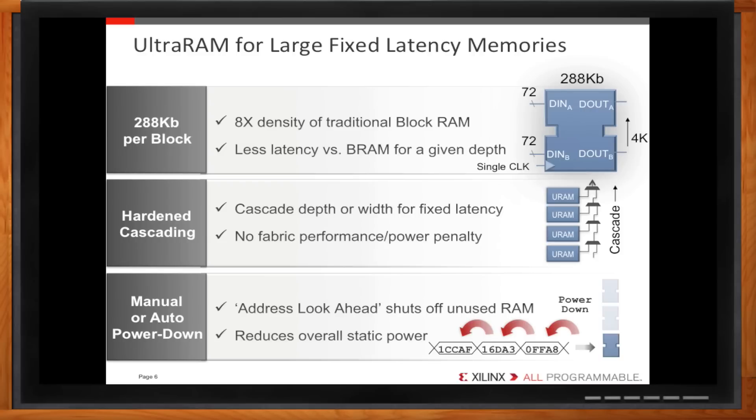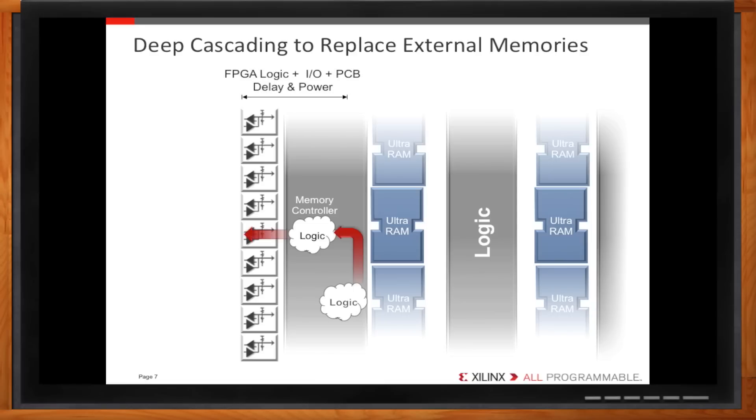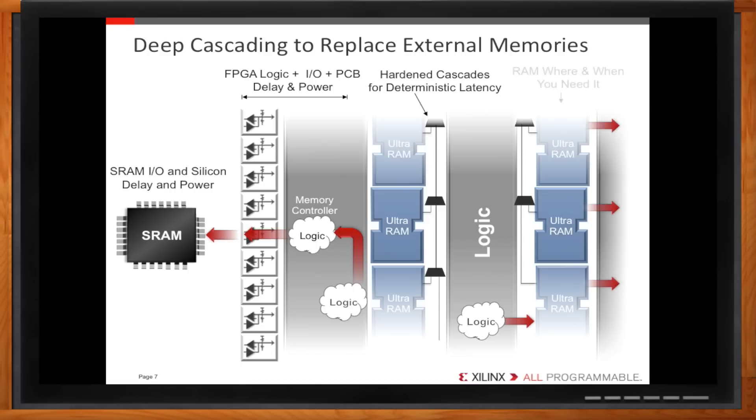Having to go off-chip would be even worse for power. Any kind of read or write has to traverse wherever the source logic is on the chip, work through a memory controller, cross FPGA I/Os, PCB trace, memory device, and come all the way back — you can imagine the power consumption and latency there. With Ultra RAM, you can cascade memories together to meet the capacity of devices like SRAM, and with the on-chip advantage, use the memories when and where you need them — configuring different cascades differently. With a very similar maximum operational frequency to SRAM, assuming a protocol like QDR2, experienced designers can recognize the performance and power advantages available to them.